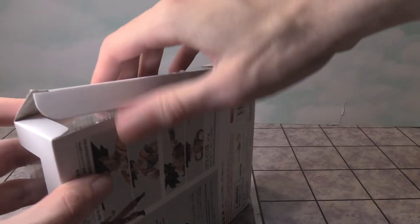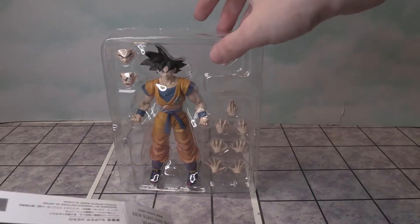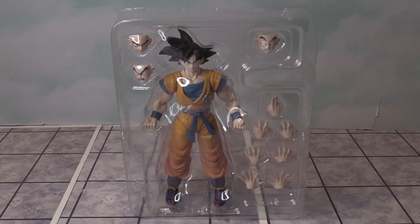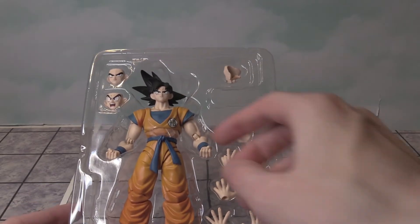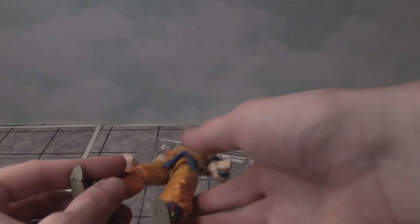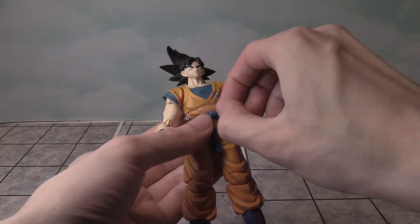I'm going to cut this open and then we're going to look at everything this figure has. I was thinking it would be cool to get this box signed by the voice actor of Goku, because he was at my FanX today — my local convention. There is the front view and we can see a bunch of stuff. I'm going to take off this plastic door and then look at everything this figure comes with. Let's take Goku out — right away I'm noticing it has very nice colors to it. I need to get one of those turntables for my figure reviews.